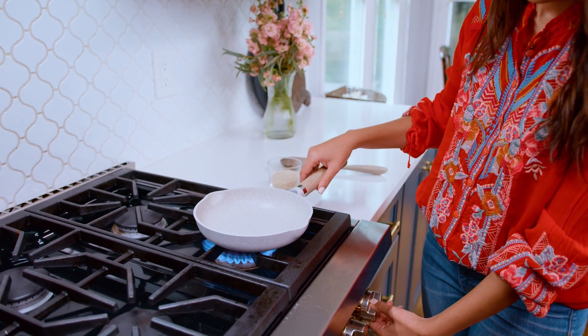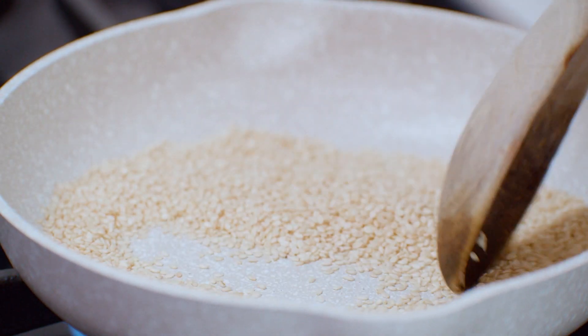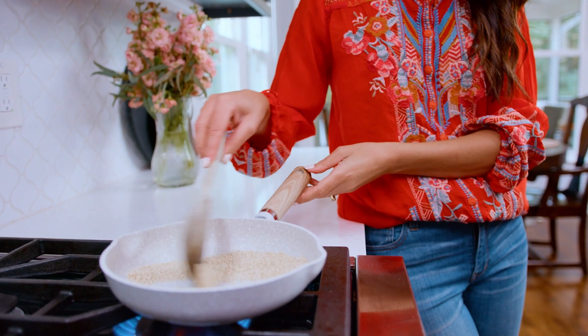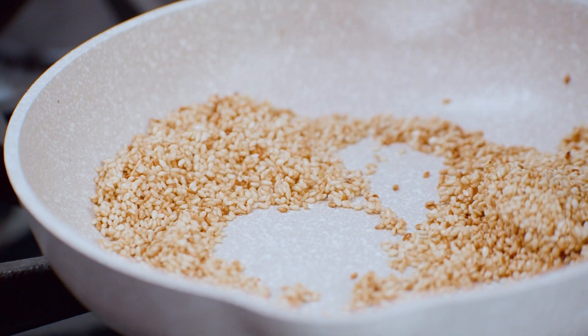While the feta is happily baking, go ahead and work on your sesame seeds. Toast them up over medium heat in a skillet — no oil necessary — and just toss them around until they are a nice golden brown color.